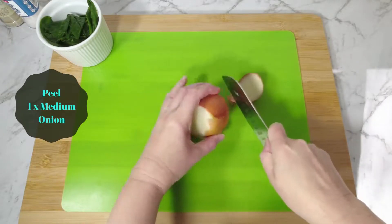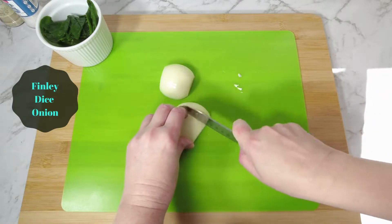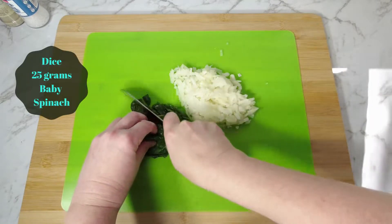Start by peeling one medium onion, then finely dice it. Dice 25 grams of baby spinach.